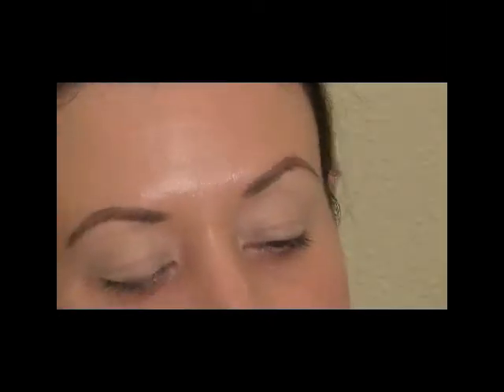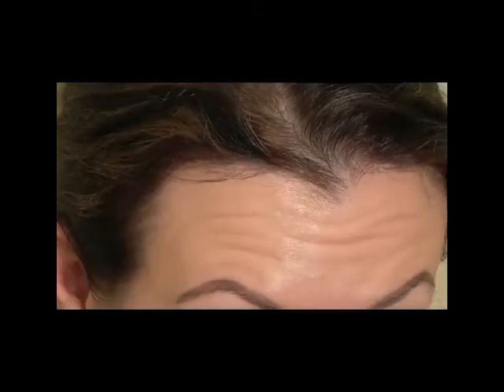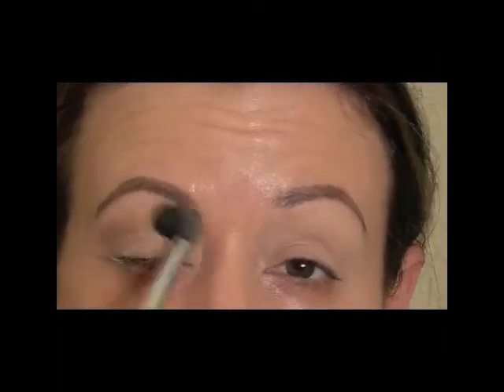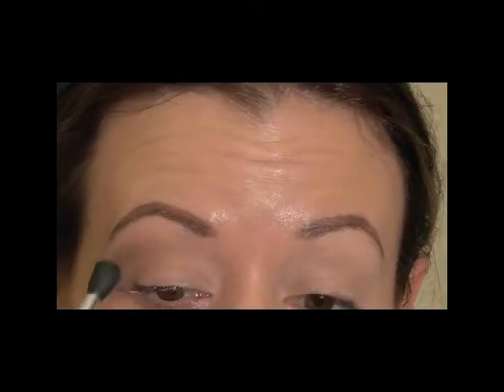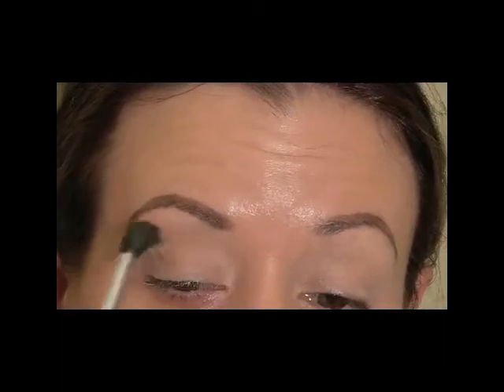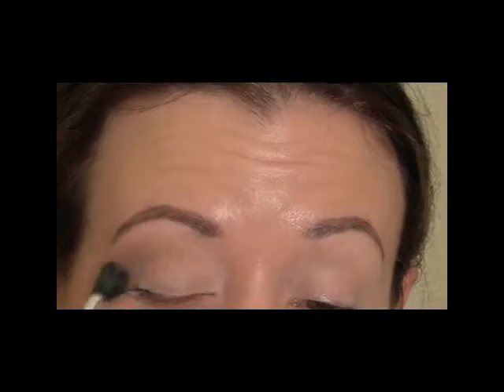The first color I'm going to start out with is a taupey color. I'm going to use a big fluffy dome-shaped brush and put that in the crease, just really blending it out — you can bring it down as far as you want. It's going to create a little bit of dimension and also help us blend later.